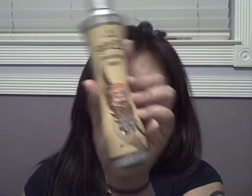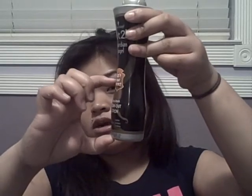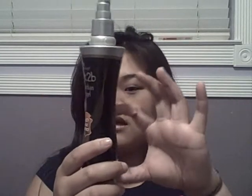The last thing in my monthly favorites is my Got2b Guardian Angel. This one is for blow drying your hair and this one is for flat iron and curling iron. I've been using this for just curling and straightening my hair — I don't even blow dry my hair. It protects up to 425 degrees. I bought it in late December or early January and I'm about less than halfway through, so it lasts a good while.